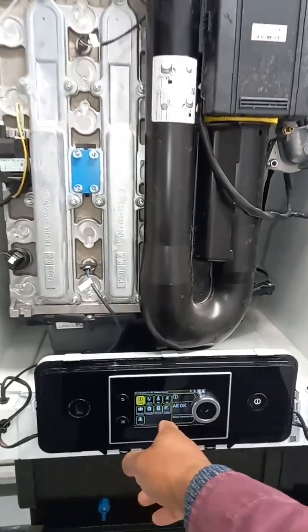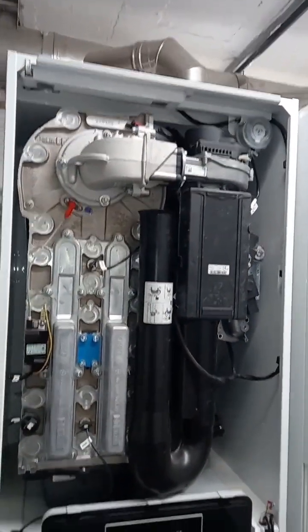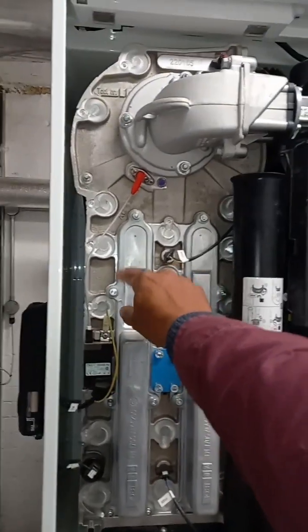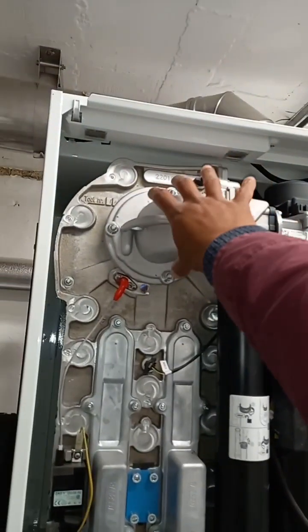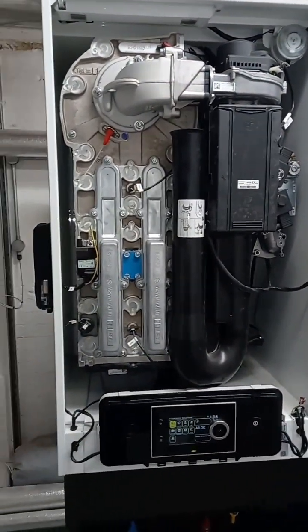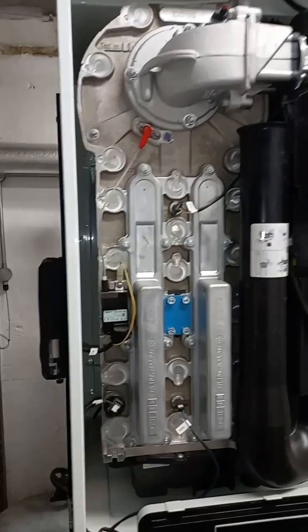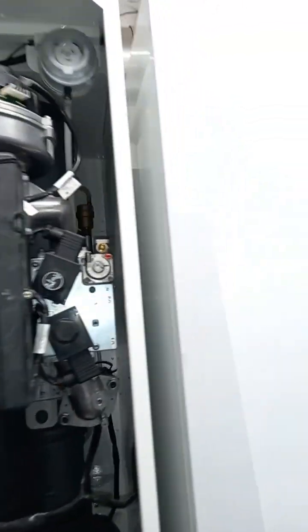Nice easy display for getting into high and low settings. It looks like you have to undo these to get into this section, and then the burner looks like it slides out from the top. It's got these sensors and spark. I really like the design.